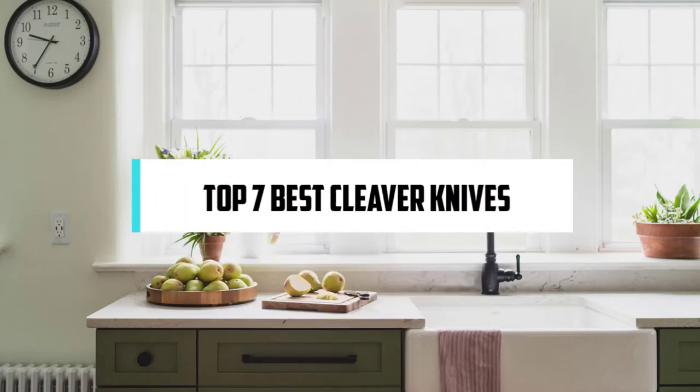For someone who loves cooking, nothing could be better than Compact Reviews. In this video, we'll discuss the top 7 best cleaver knives, so let's get started.